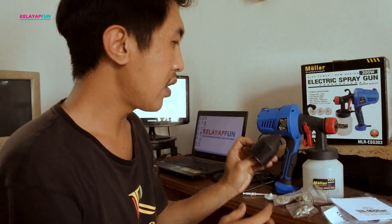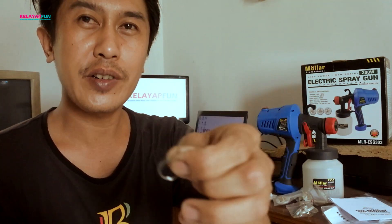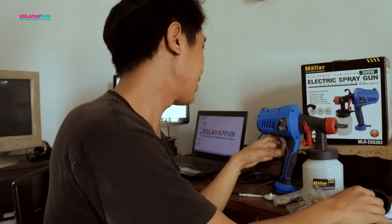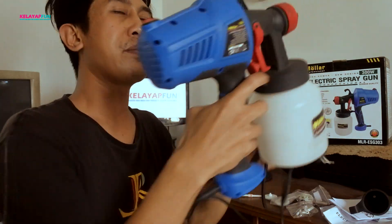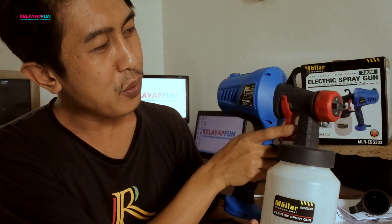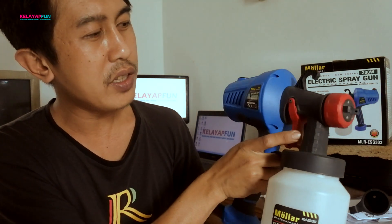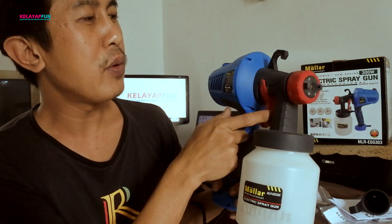Kita dapatkan juga corong, jarum untuk yang mampet ya, jadi kita tinggal tusuk-tusuk aja. Nah untuk electric spray gun-nya seperti ini ya, untuk rubber-nya masih nyaman. Ini tidak jauh beda sama seri ESG 300 ya, cuma yang berbeda dari warnanya aja.